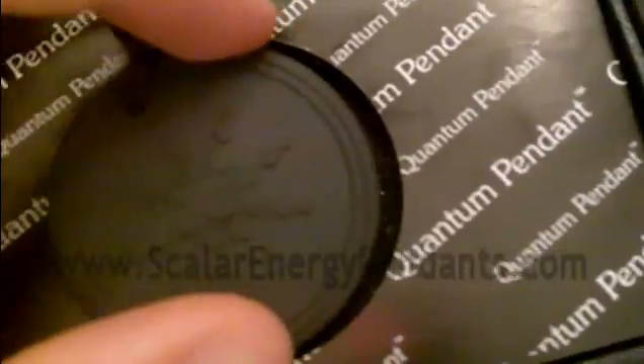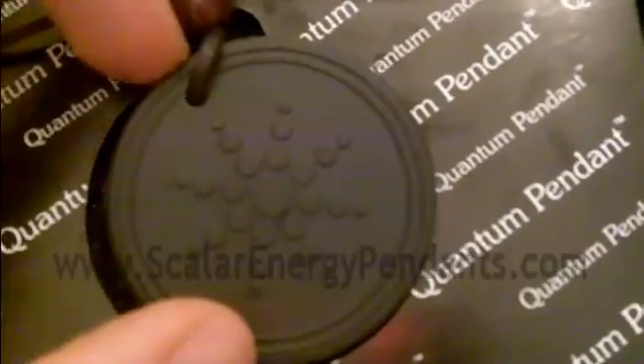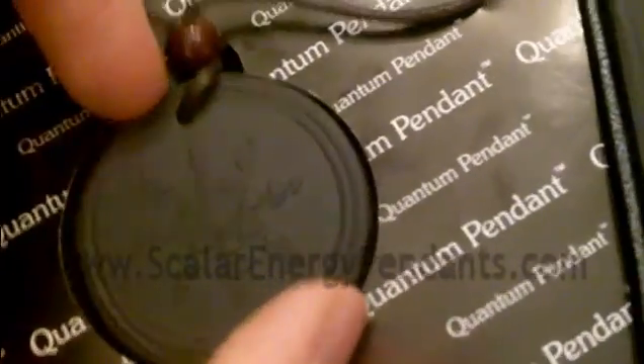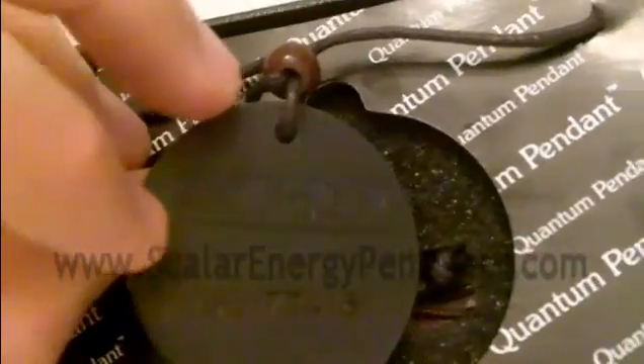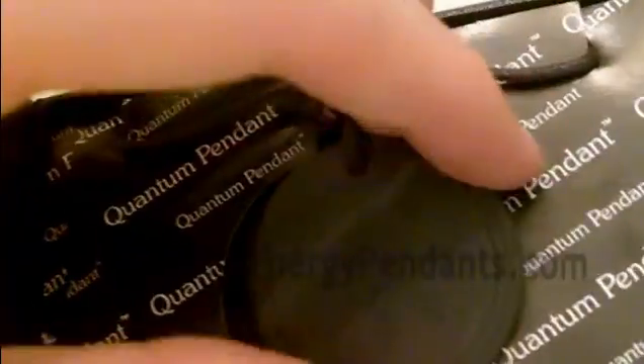Now what I wanted to show very quickly was the Quantum Scalar Pendant. For those who want a very strong pendant, it basically goes beyond what you've heard of on the market. This one I find when I sell to people is the most likely to cause detox reactions and significant reactions, which always turn out good. It's just initially there can be a bit of a — if you read up on detox reactions online you'll know what I'm talking about. But this one gives off closer to 5,000 to 6,000 negative ions.